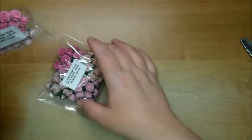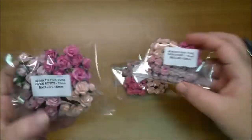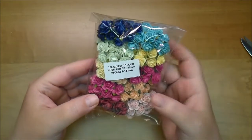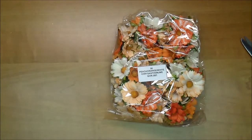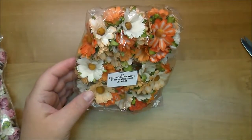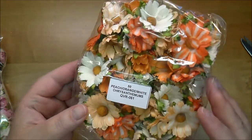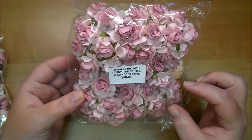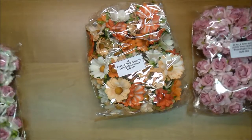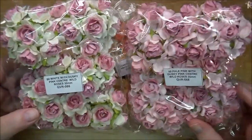These are the pink tone as well. And these are the same but these are 15 millimeters — Open Roses 15 millimeters, mixed color pack MKX681. These are the Peach Orange and White Chrysanthemums, QVR061 — aren't these beautiful fall or even summer colors? Dusky Pink Center Wild Roses in the 30 millimeters, QVR068 — these are a beautiful size. And then same thing, Dusky Pink Center 30 millimeter, QVR066 — I love these, these are just gorgeous.